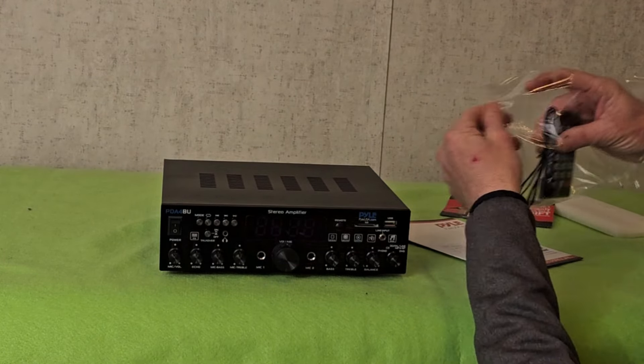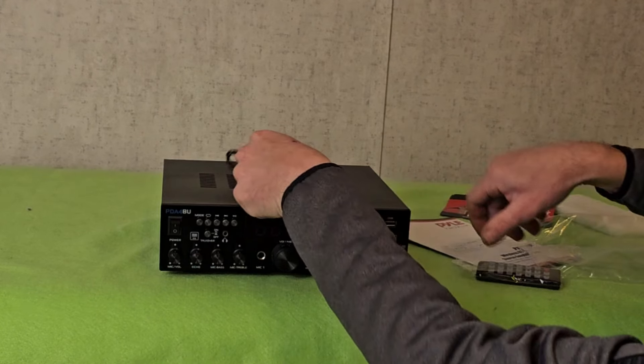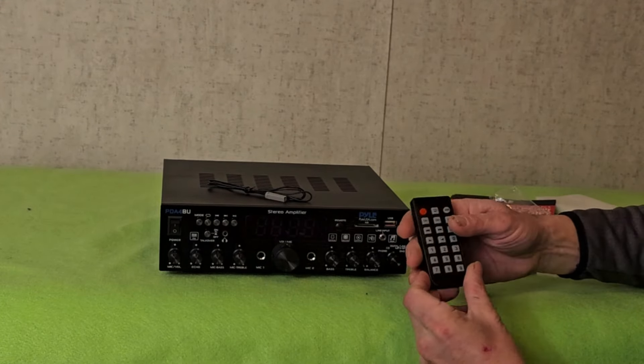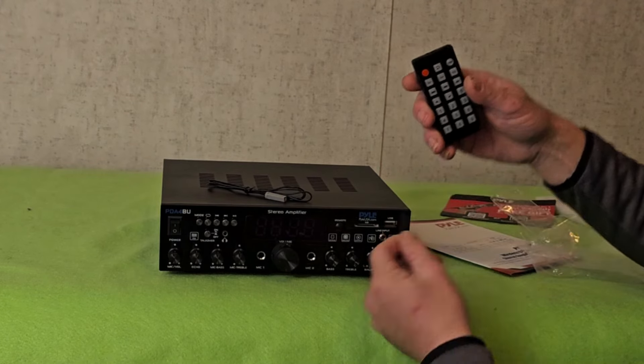In the bag we also have a little FM antenna — cute little thing — and a little tiny remote control that even comes with a battery; you just have to pull the little slip out.